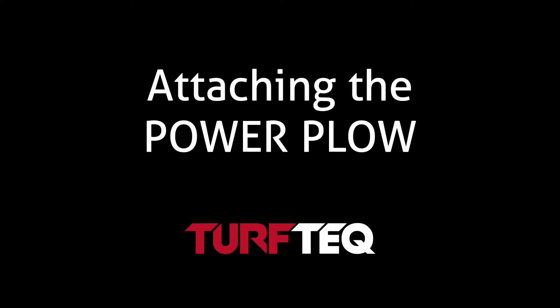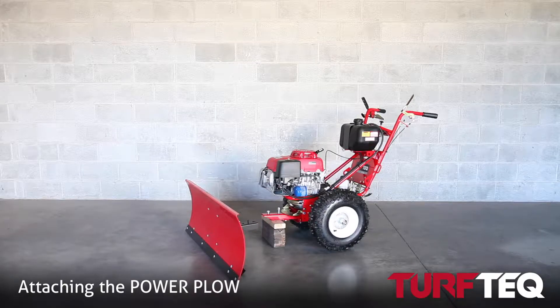Hey, this is Tyler with Turf Tech and today we're going to be talking you through how to attach your power plow attachment to your multi-use tractor.